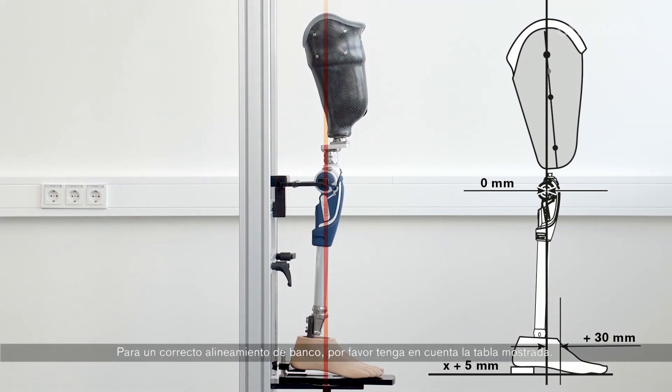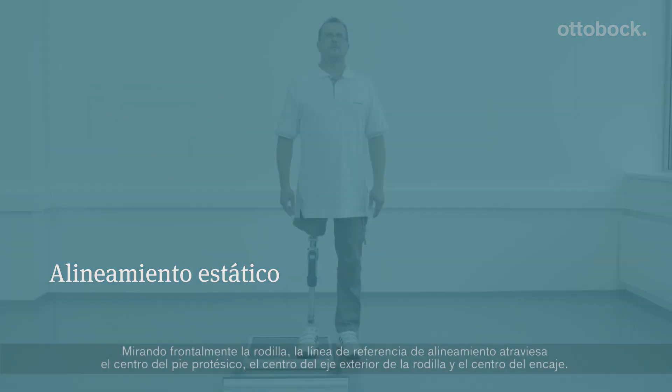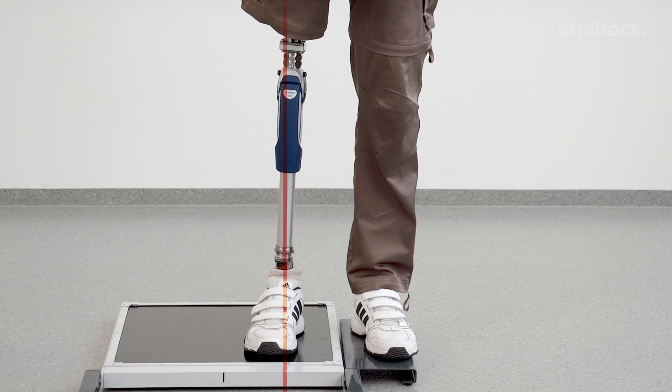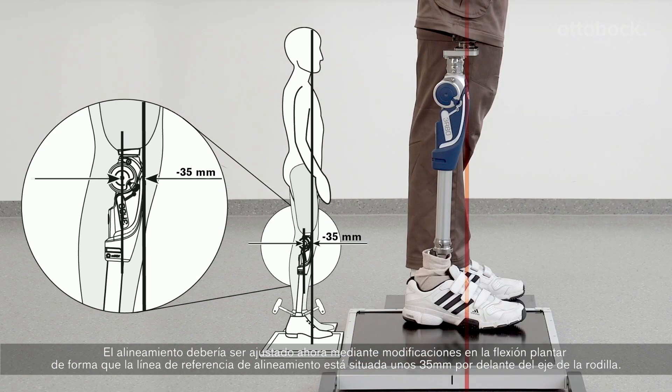For the correct bench alignment values, please refer to the displayed table. Looking at the frontal view of the knee, the alignment reference line runs through the middle of the prosthetic foot, middle to outer edge of the knee, and middle of the socket. The alignment should be adjusted solely by changes to plantar flexion, so that the alignment reference line runs about 35 mm anterior to the knee axis.